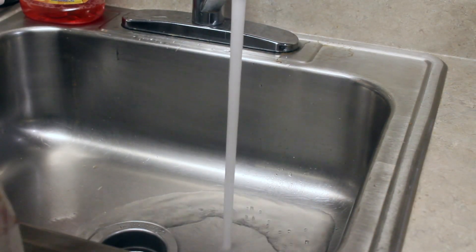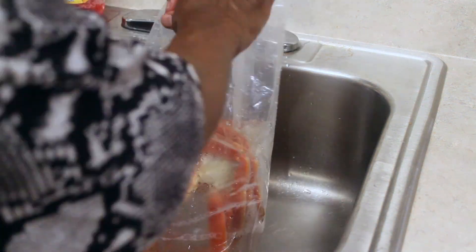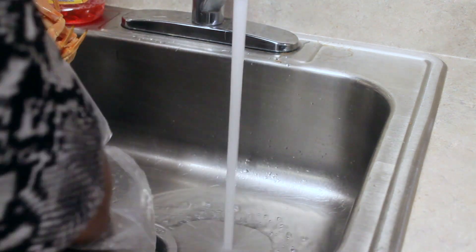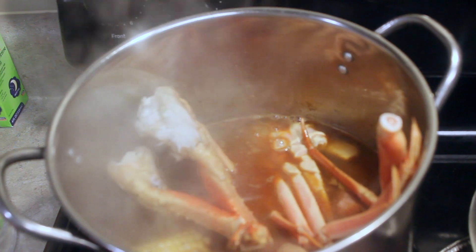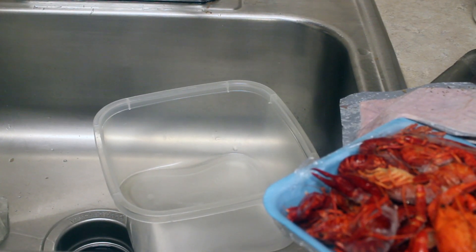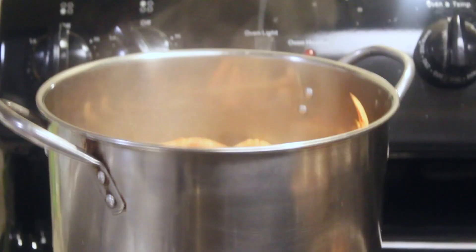I'm going to rinse these crab legs off real quick. I'm getting ready to rinse the crawdad. The shrimp are all ready.